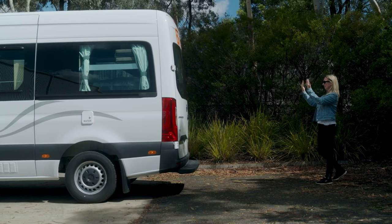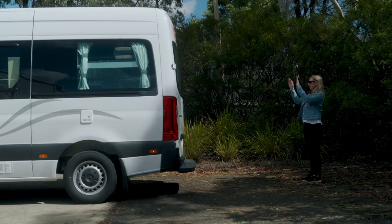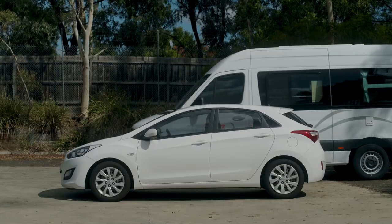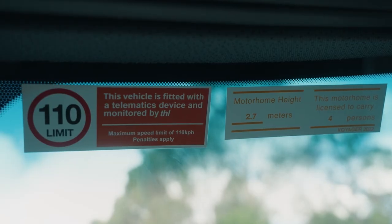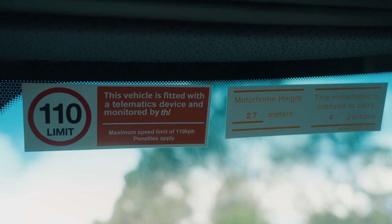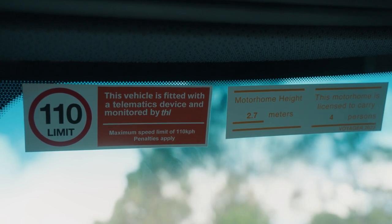Make sure someone is guiding you when reversing and parking. Chances are this camper is bigger than you're used to driving. There are some handy stickers on the windscreen to remind you of the camper height and maximum speed allowed when driving.